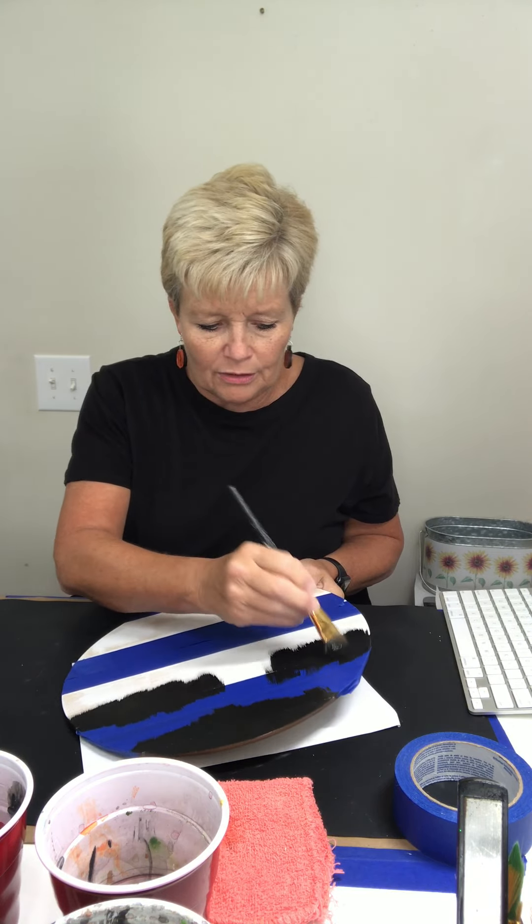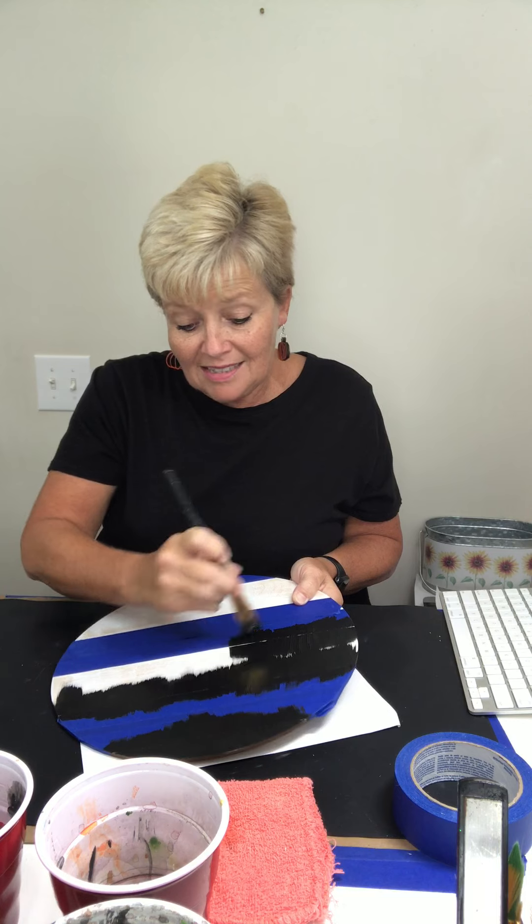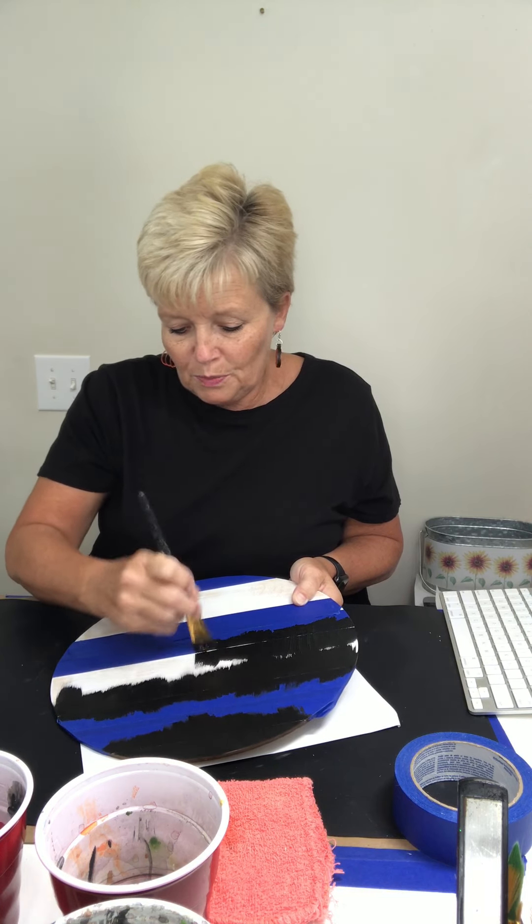We had a bad storm here yesterday and it put down some rain which we needed desperately. My name is Karen and you're watching White's Creative Designs. I am so glad y'all joined me this morning. Miss Connie, thank you for the sprinkles. This does have shiplap lines on it so it would be super easy to paint even without the tape — I just put the tape on there to make it easy. In the center of course you can go your normal back and forth.